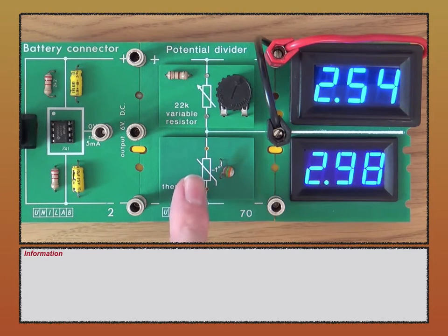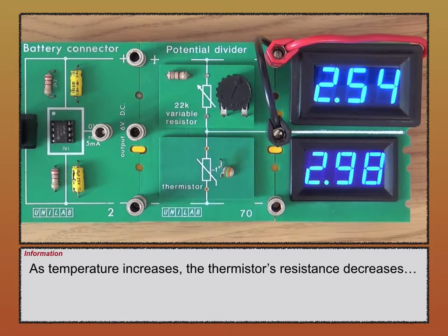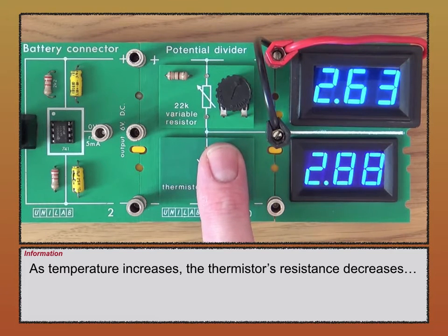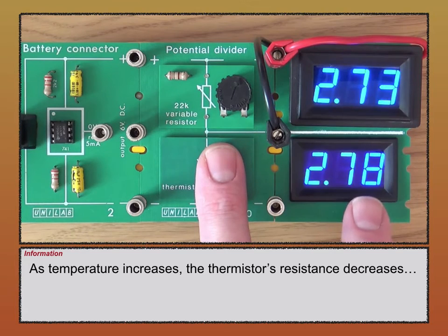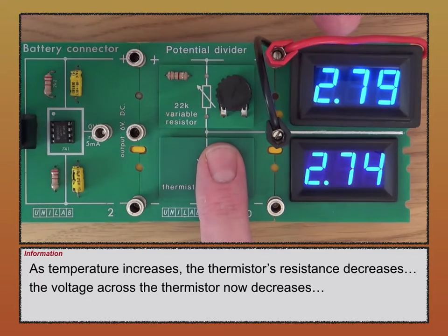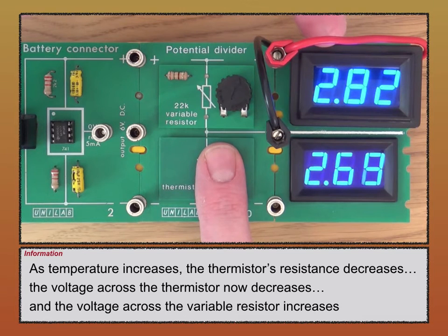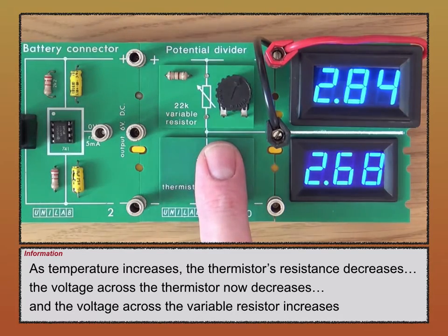Remember the thermistor — if I heat it up, its resistance decreases. If I place my finger over it now, its resistance is going to decrease. Because its resistance is decreasing, the voltage across the thermistor is decreasing. And therefore, as the voltage across the thermistor decreases, the voltage across the variable resistor is increasing — even though I didn't change its resistance.